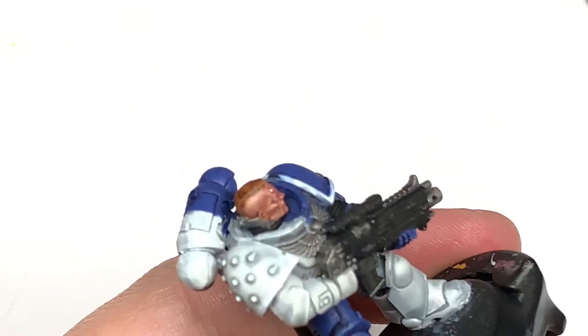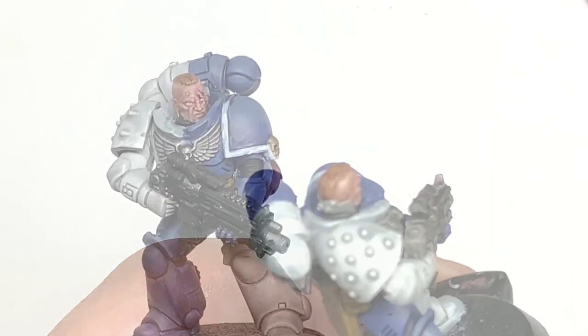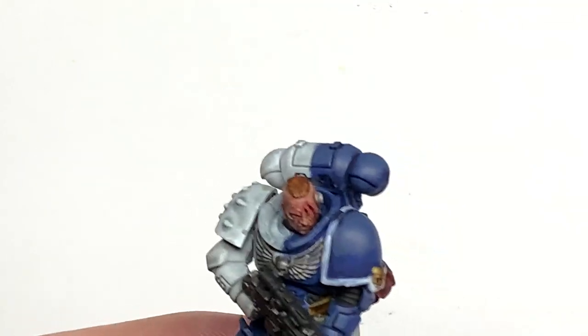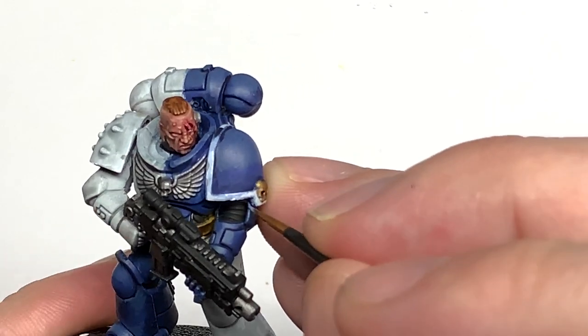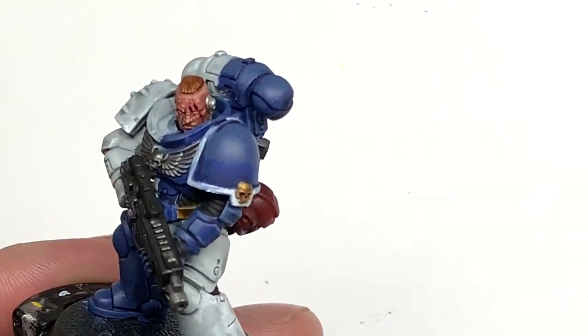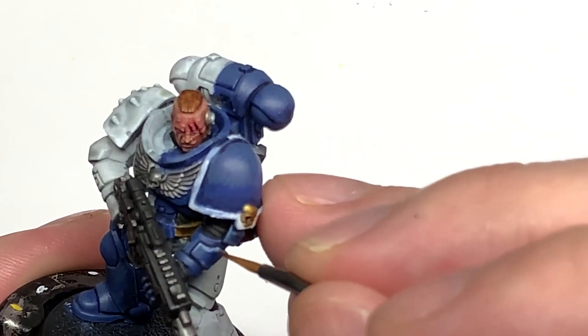And now we're going to highlight that with Citadel Russ Grey. I'm using this to do some edge highlights and a few little areas just to make them stand out as though there's lots of light catching them.